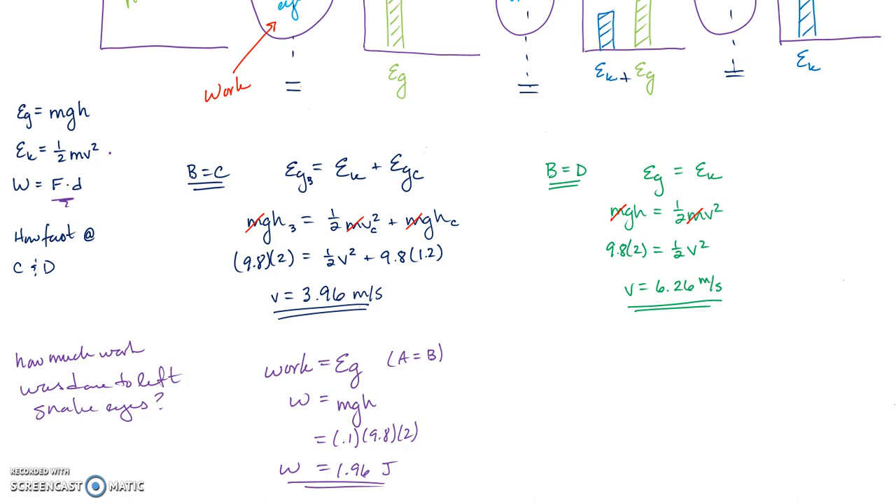These are the basic fundamental problem types you'll be asked to do. It's all built around the idea that energy is conserved — never created, never destroyed. If you know the energy at one point in time, you know it at every other point. We'll talk about more conservation of energy and work problems a bit later.